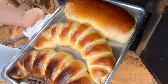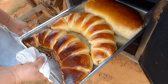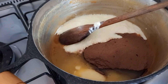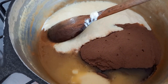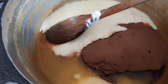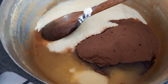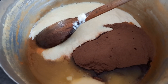Olha só o nosso pão de banana — que maravilha, bem assadinho! Agora vou tá assando o nosso bolo. Vou fazer uma calda tipo brigadeiro para colocar em cima do bolo. Aqui nessa panela tenho uma colher de sopa de manteiga, uma caixa de creme de leite, três colheres de sopa de achocolatado, e uma lata de leite condensado. Vou estar ligando o fogo, misturando bem e deixando engrossar essa nossa cobertura.